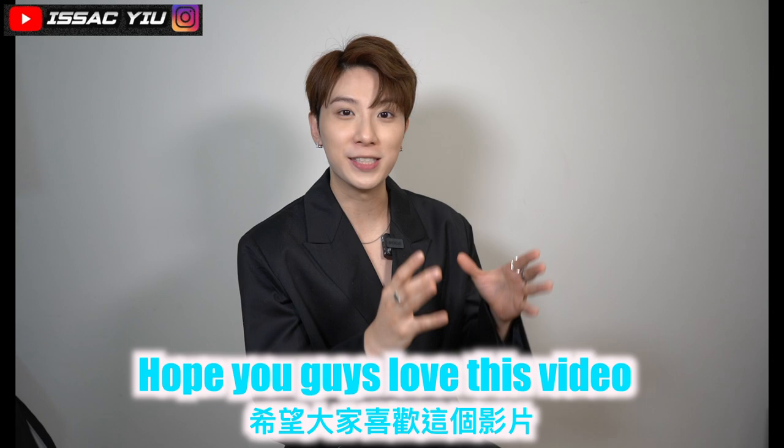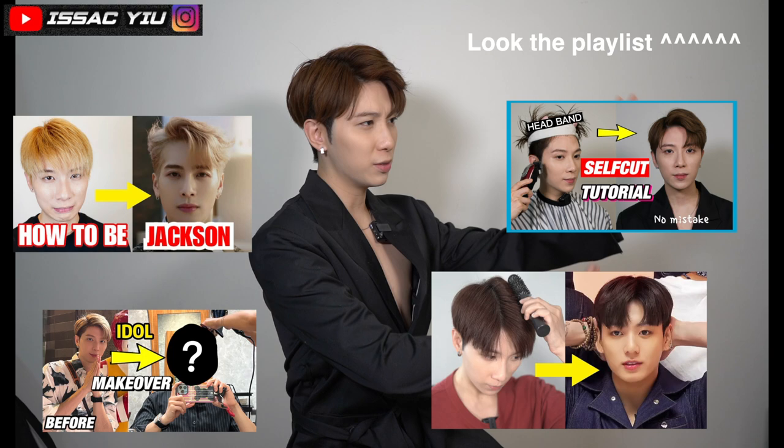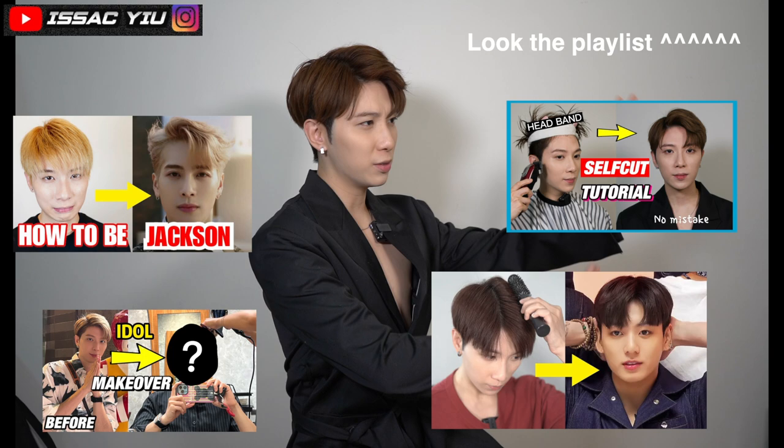I think that comber hairstyle just makes me look like an idol. Hope you guys loved this video. And if you want to learn how to do this haircut, go watch that video. And if you're interested in more K-pop content, go watch those videos. I was so happy to see you guys. See you guys in my next video. Have a nice day. Peace.